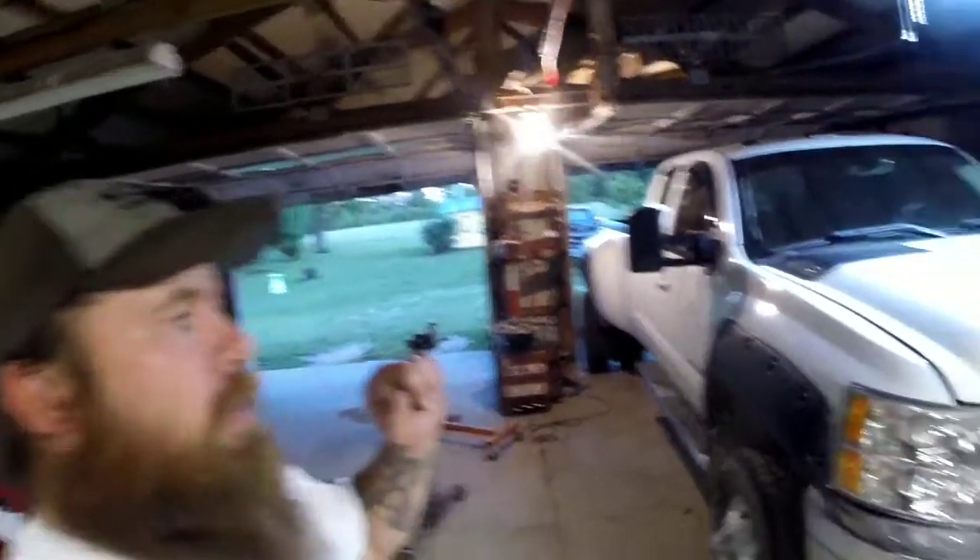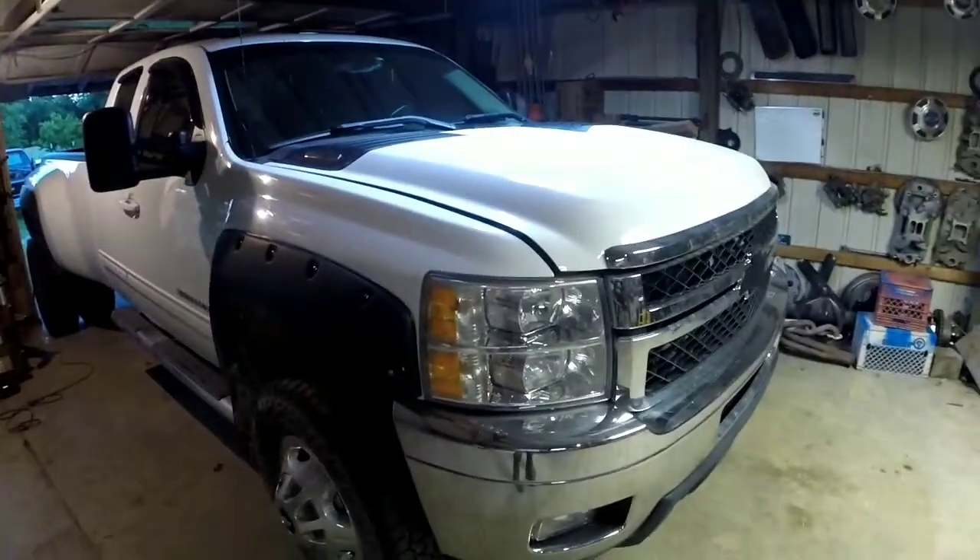Hey, welcome back to Square Body Stuff, I'm your host Chad. We're actually not gonna be working on a square body today — we're gonna be working on my 2012 Duramax.